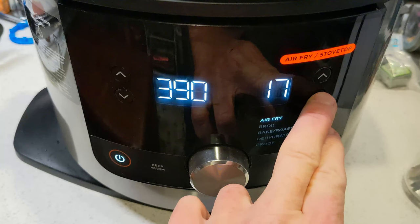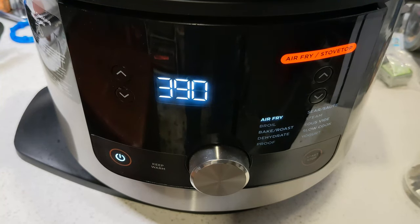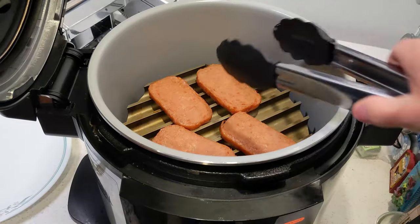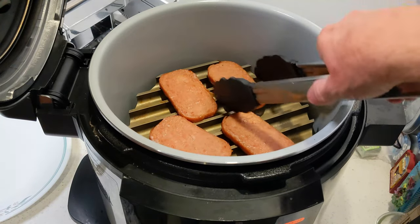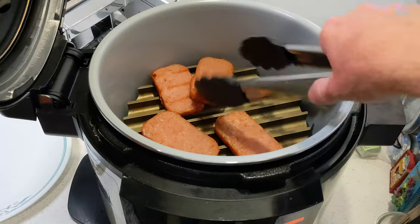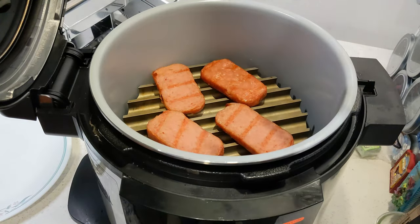390 degrees is fine, we're going to put it on 10 minutes and plan on a flip at five. Spam is already cooked — ready to eat out of the can. What we're looking for is a little bit of a grill mark, and when the pork starts to bubble a little bit on the surface it's pretty much done. At the five minute mark — oh we are looking good! Grill marks are just beginning. All getting the marks on them — excellent, back down for another five.